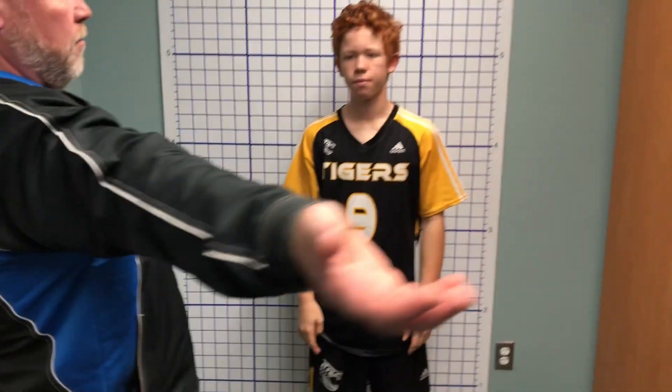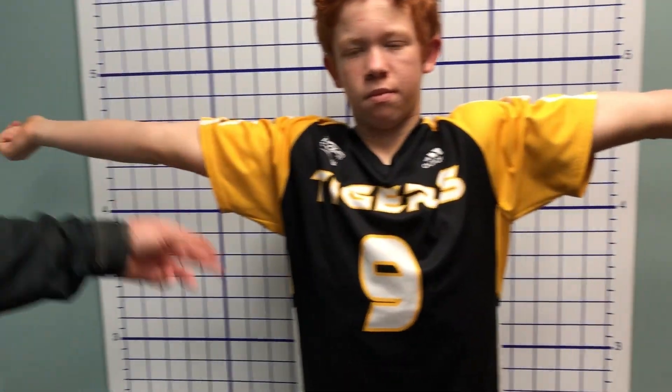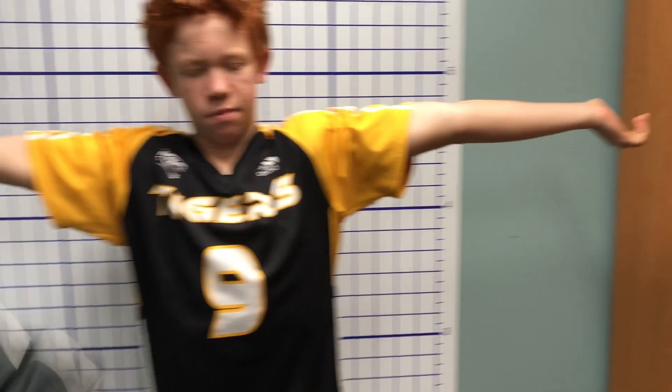Next thing I want you to do is pump your elbows out so you can hyperextend them. So this side's flat, but that side there has a bend in it, so that's another score.